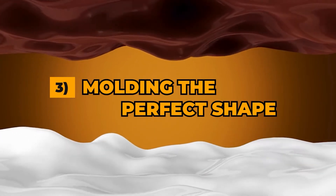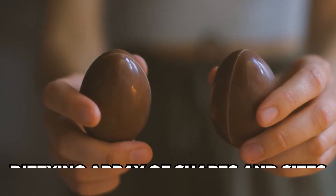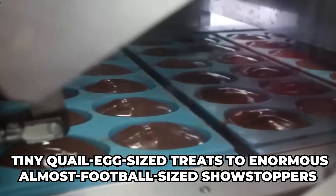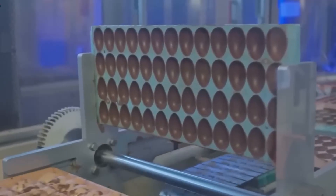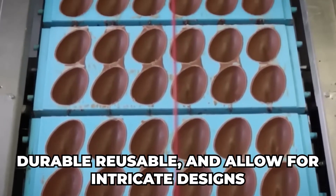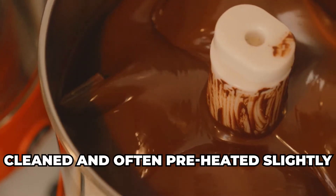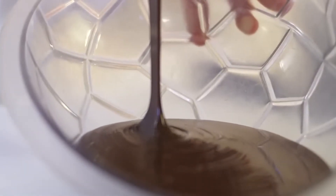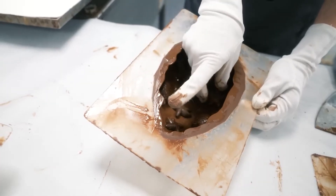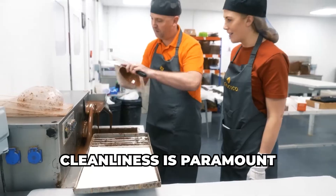Step 3: Molding the perfect shape. Once the chocolate is perfectly tempered, it's ready for the molds. Easter egg molds come in a dizzying array of shapes and sizes, from tiny quail egg-sized treats to enormous, almost football-sized showstoppers. These molds are typically made from food-grade polycarbonate plastic or metal. Polycarbonate molds are popular because they're durable, reusable, and allow for intricate designs. The molds are meticulously cleaned and often preheated slightly to ensure the chocolate flows smoothly and evenly. Any dust or imperfections in the mold will show up on the finished egg, so cleanliness is paramount.